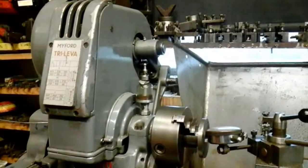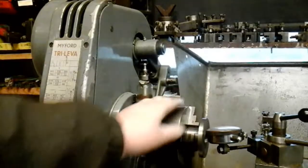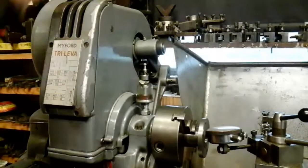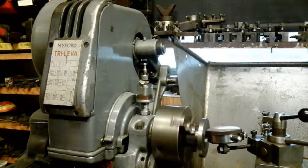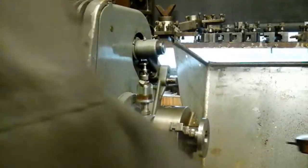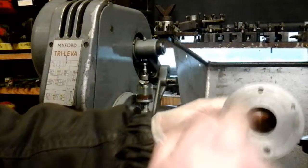They've not made enough offset in these bushes to get the quill adjusted properly to take all the backlash out. On top of that, they've not got this flange running through on this bush either. If I just start the lathe up, you might see it wobbling all over the place. The reason for that is they've made the bush in two parts instead of making it all in one.